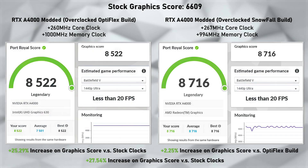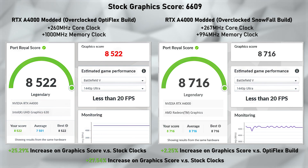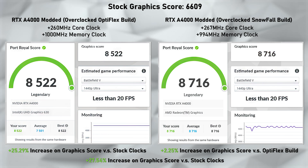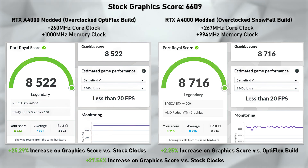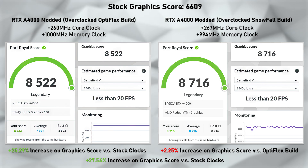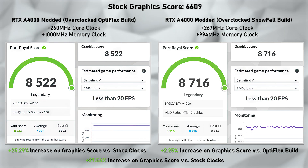Next up is Port Royal. The stock graphics score was 6,609. Optiflex scored 8,522 versus Snowfall's 8,716. Optiflex gave us a 25.9% increase over stock, and Snowfall managed an additional 2.25% increase over Optiflex. Putting those together, we get a 27.54% increase in graphics score versus the stock A4000 — really impressive to see.